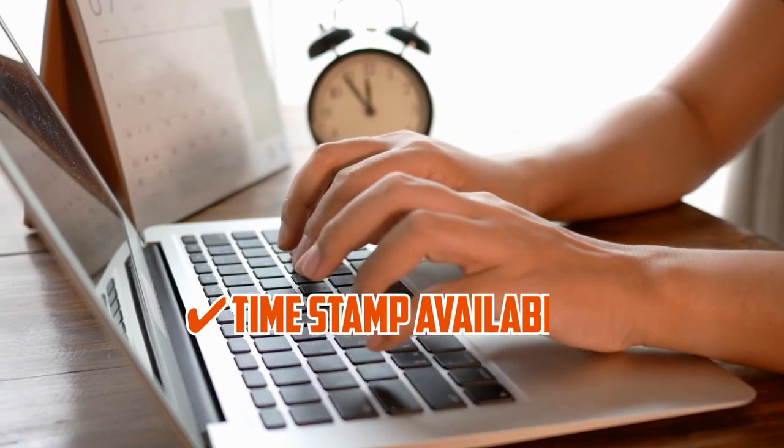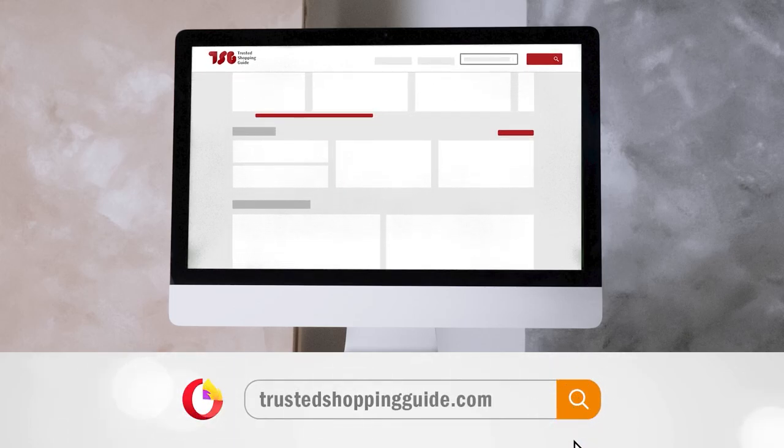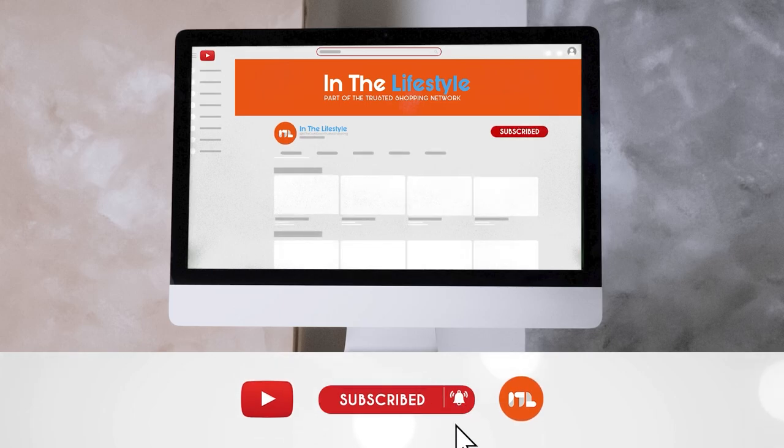To help you further, there are timestamps and direct links to all the products in the description below. Be sure to visit our website at TrustedShoppingEye.com for more of our research in the lifestyle, or alternatively subscribe to this channel for regular updates.